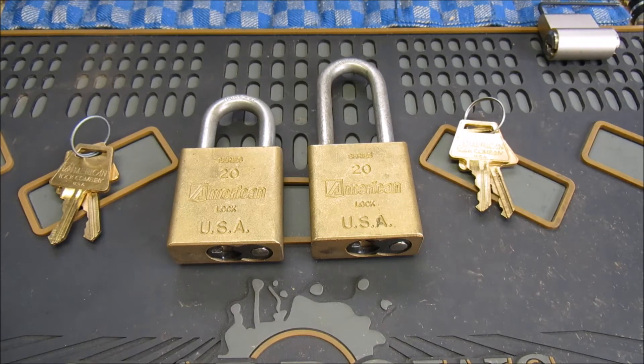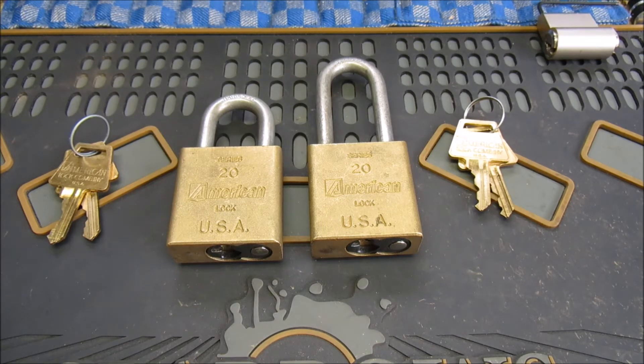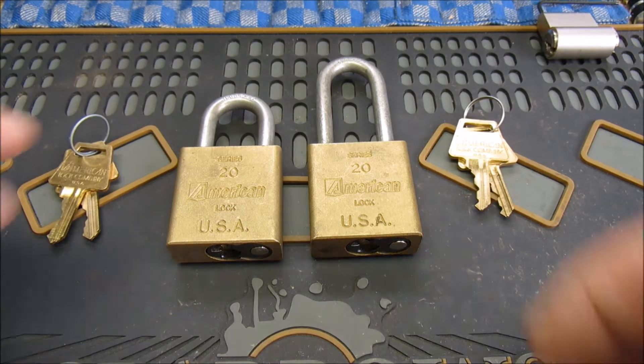Well hello again everybody! I've been going through my naughty bucket, trying to get some stuff cleared up. Dragged these two out.